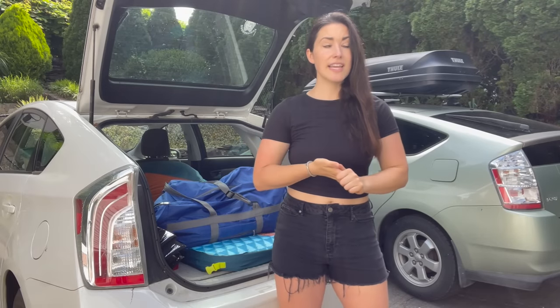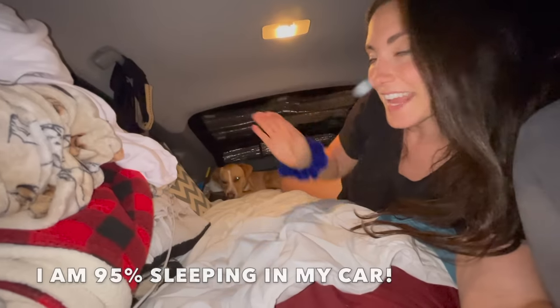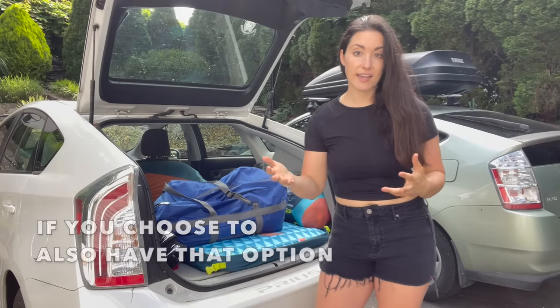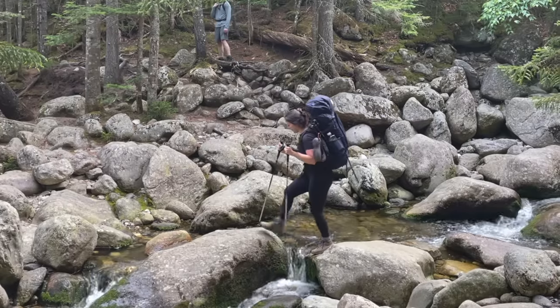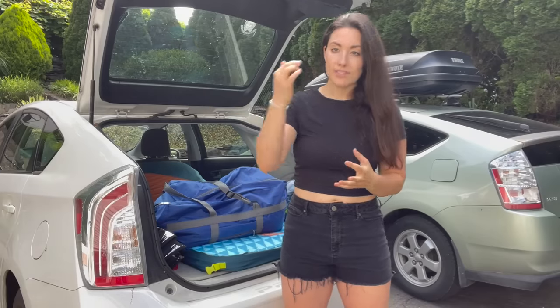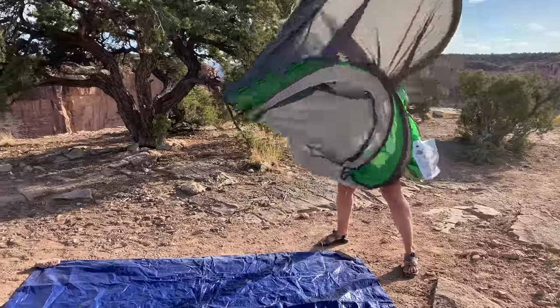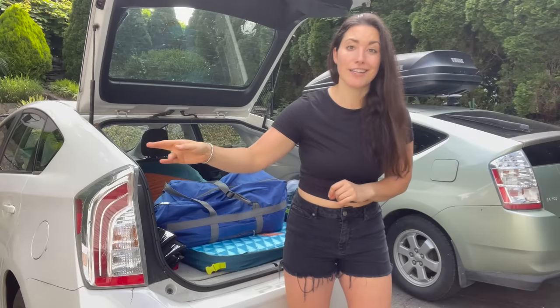Now that we've covered safety, let's talk essentials. Are you going to be sleeping in a tent or in your car? Personally I like having the option of both. First thing you're going to want is a great tent. I personally use a two-person backpacking tent because I love backpacking, but you might like a simple pop-up tent like the one I got for my mom.